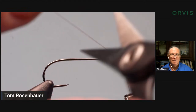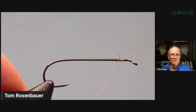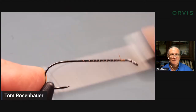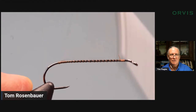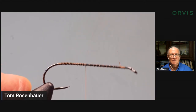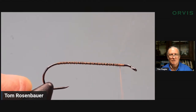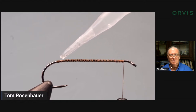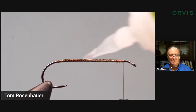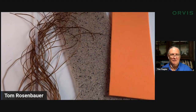As Tim showed, the worst thing that can happen on these flies is that your foam body twists on the shank. You need to do everything you can to keep that from twisting. The first thing I'm going to do is lay down a thread base — but I want it rough, not smooth. I want something that's going to grab the dubbing and grab the foam. Then I come all the way up to the eye and put a little bit of super glue — I'm putting a lot of super glue on this fly.